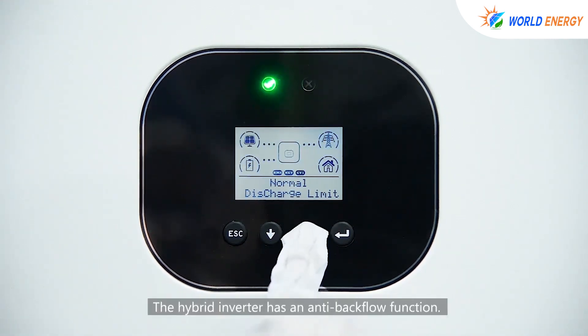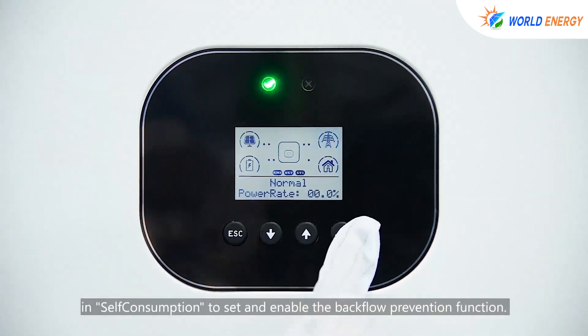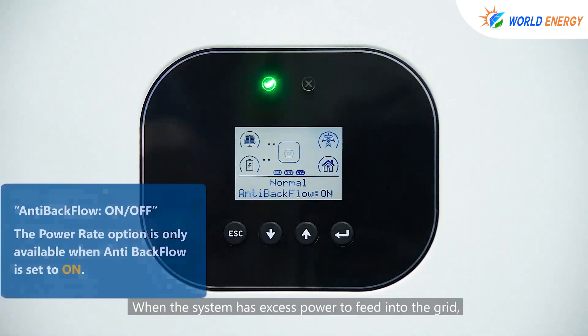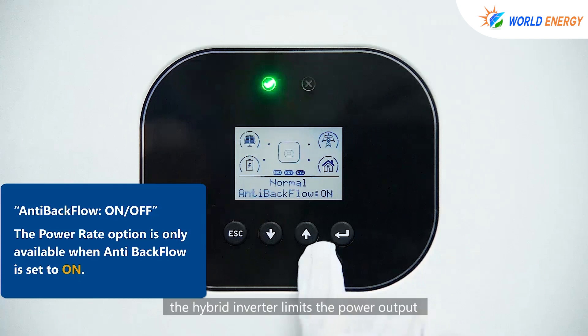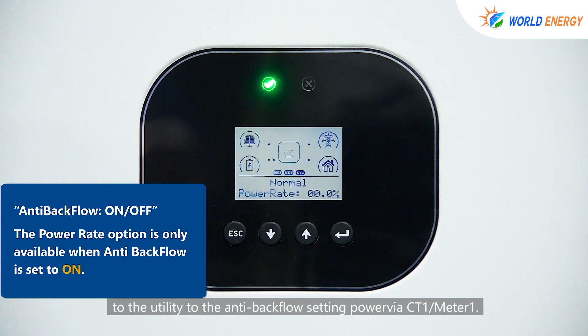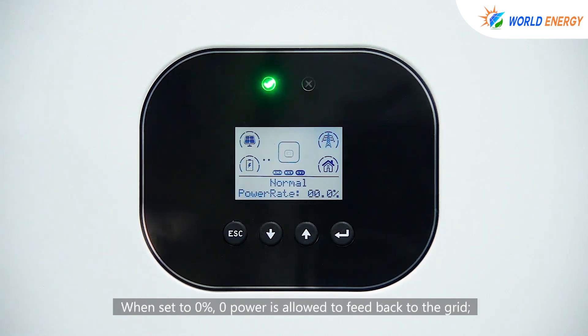The hybrid inverter has an anti-backflow function. Users can press the up or down and enter buttons to enter the prevent backflow screen in self-consumption to set and enable the backflow prevention function. When the system has excess power to feed into the grid, the hybrid inverter limits the power output to the utility to the anti-backflow setting power using CT2 or Meter1. The power weight option is only available when anti-backflow is set to ON. When set to 0%, no power is allowed to feed back to the grid; when set to 50%, 50% of the inverter's weighted power is allowed to feed to the grid.